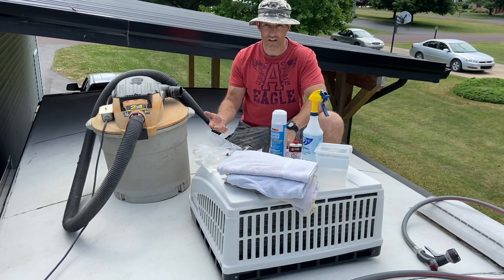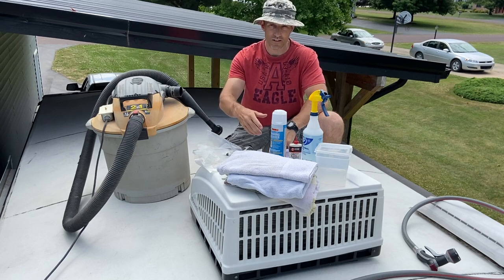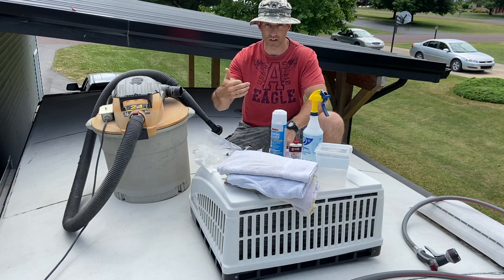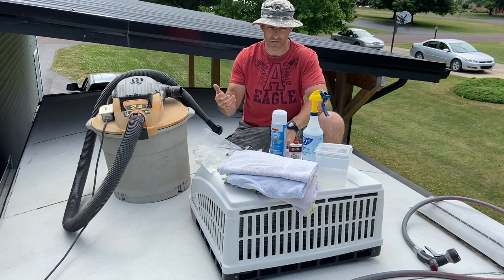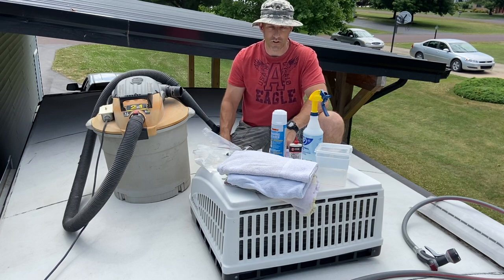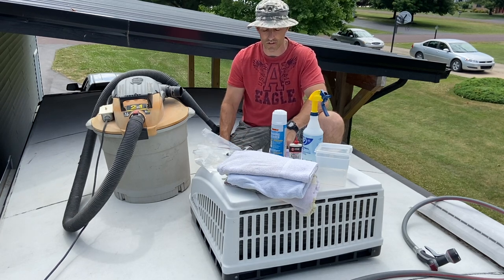If your camper is sitting in a campground all summer and it's really, really dusty — you know what it's like when everybody's running around on their golf carts, lots of dust flying — you might want to look at it once a year. If you only go camping on the weekends, you might only need to do this every two or three years.